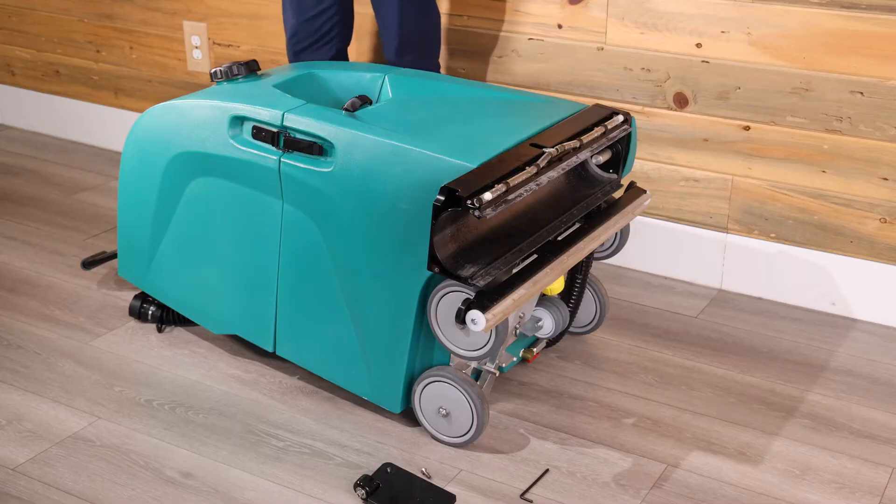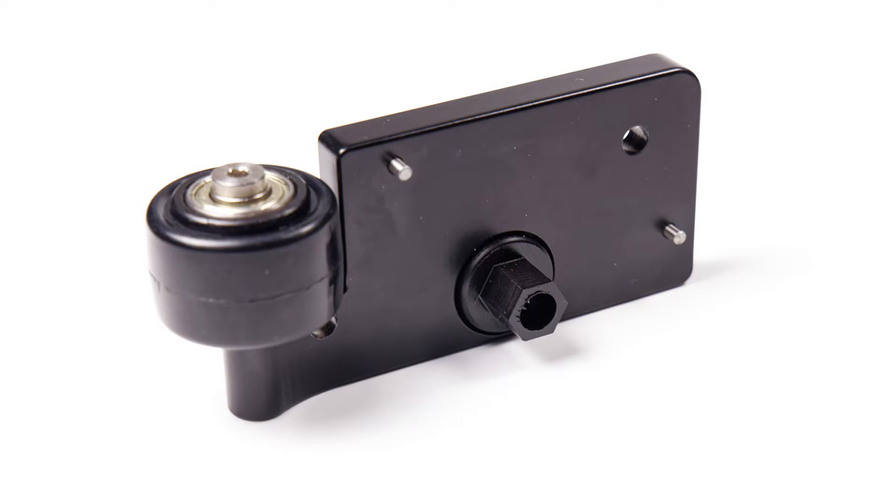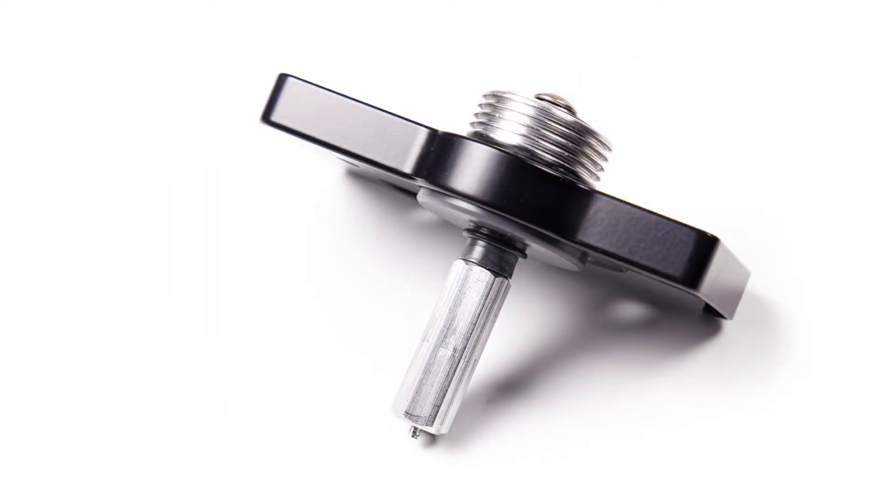If there is no noise other than the soft hum of the brush motor, then the idle bearing assembly needs to be replaced. If the loud noise persists, then the drive bearing assembly needs to be replaced.